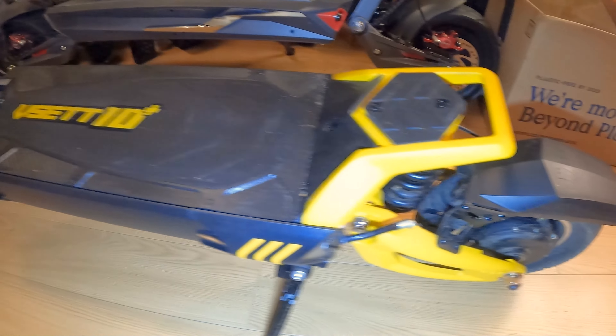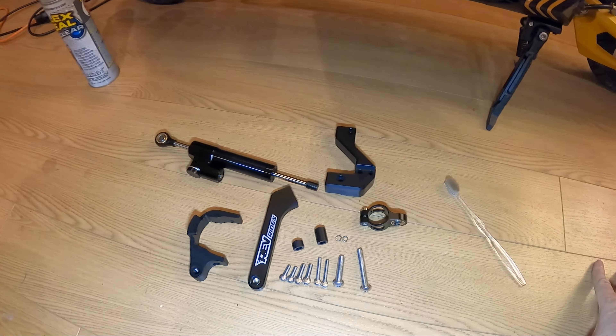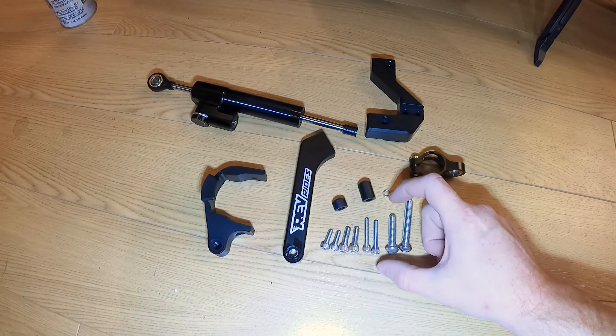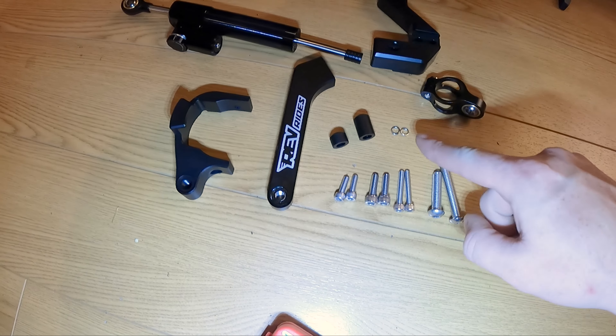As you can see, we've got the VSET 10 Plus mostly clean. The secret trick is to use a dry toothbrush and just go around the whole thing as much as you can — takes about 10 minutes. Then vacuum up all the stuff off the floor, go over it with a damp paper towel, and it should be looking pretty new-ish.